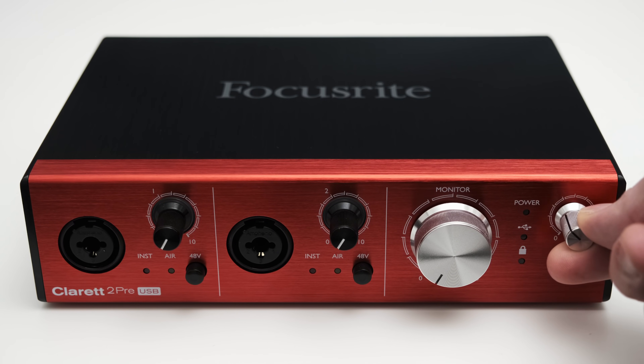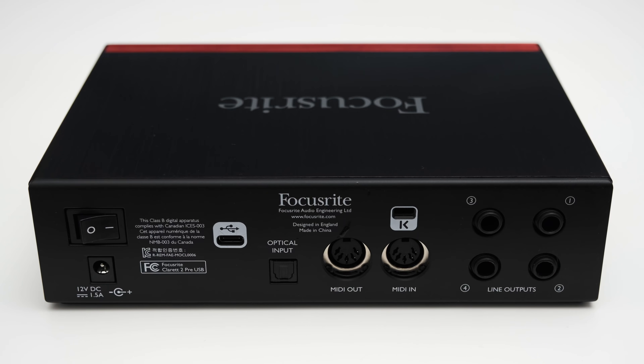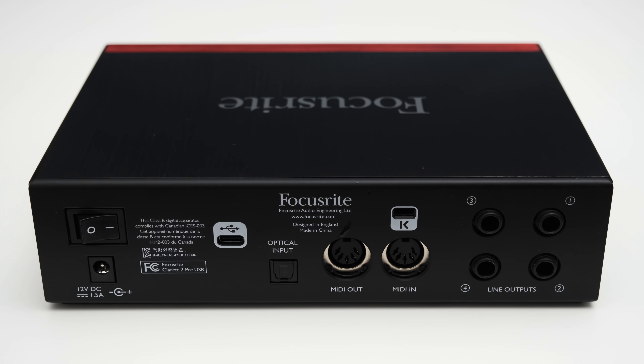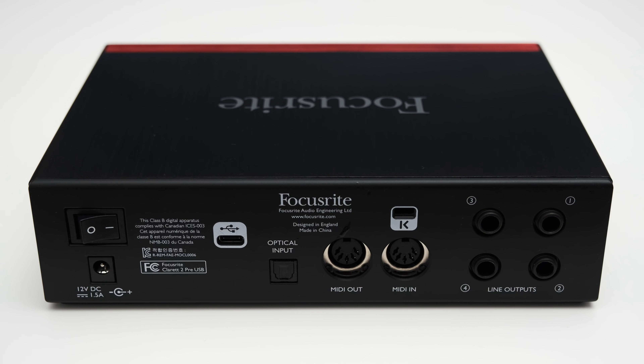You also get a knob to control the headphone volume and a corresponding quarter-inch connection right below it. On the back of the 2 Pre you will find a 12V DC input which is used to power the interface — the needed power supply is included in the box. I personally quite like that there is a power switch on the 2 Pre, as this allows you to turn off the interface completely without needing to unplug the power supply.